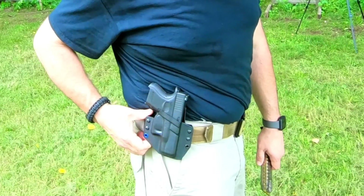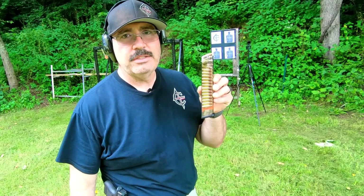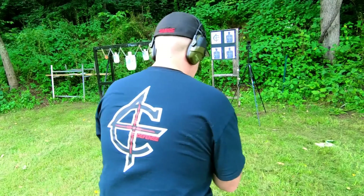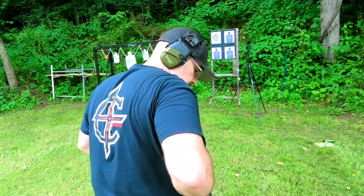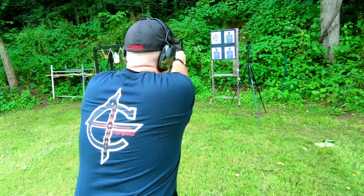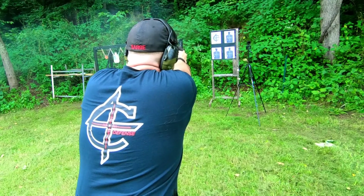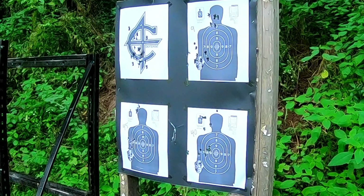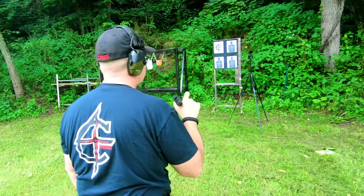I want to thank Shane over at Smoky Mountain Concealment for making this fantastic Glock 26 and Glock 27 holster — this stuff is as good or better than anything out there. I'll have a link in the description below. And why not finish by shooting the Glock 26 with 31 rounds out of the ETS fun stick? Although it does look a little bit ridiculous in the holster. Wow — that is smooth as absolute glass.